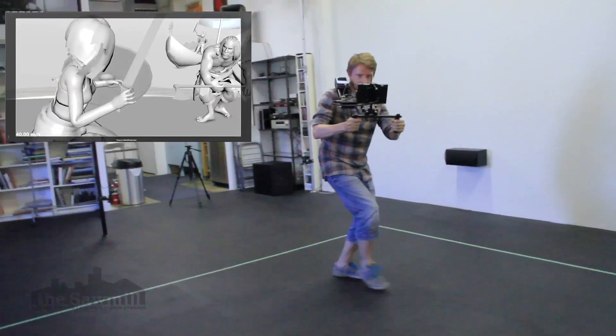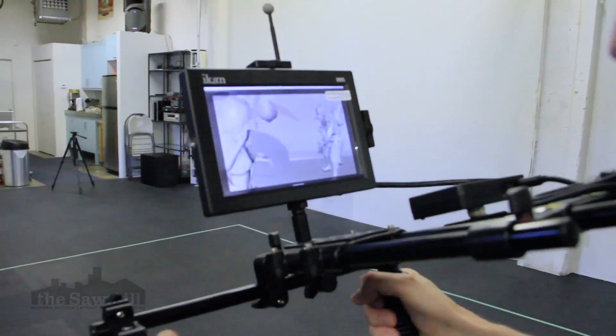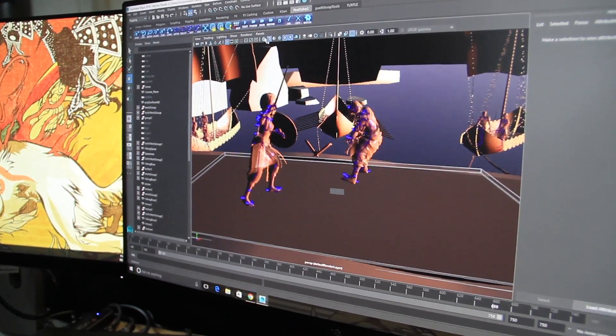such as eye lines of your performance, and follow the action from any angle you want. The wireless VCS allows you to test any angle on any shot, all of which is streaming live into Maya or MotionBuilder.